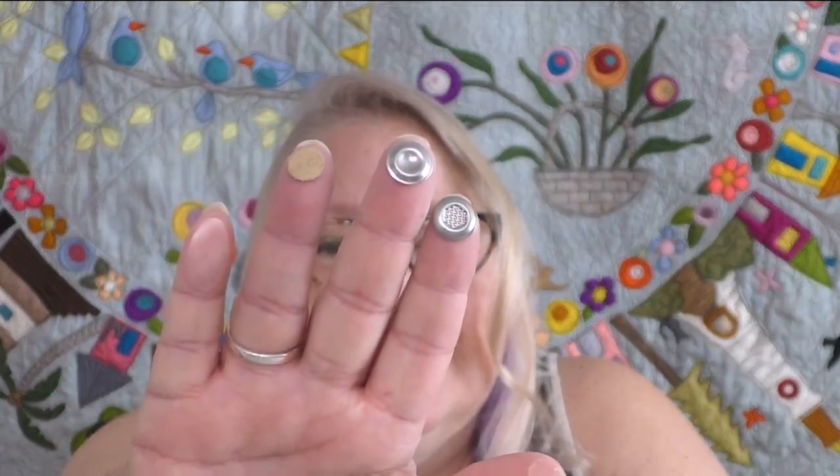The last thimble I have is actually a set of five — completely different types. It's the Thimble Pack Plus from the Colonial Needle Company. I've got them all on my fingers. These thimbles are a little bit different because they actually attach to your fingertips. The instructions and packaging list exactly what each thimble is made to do.